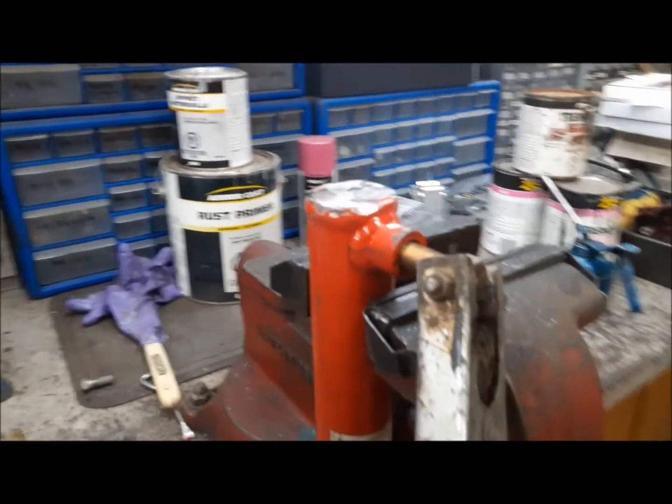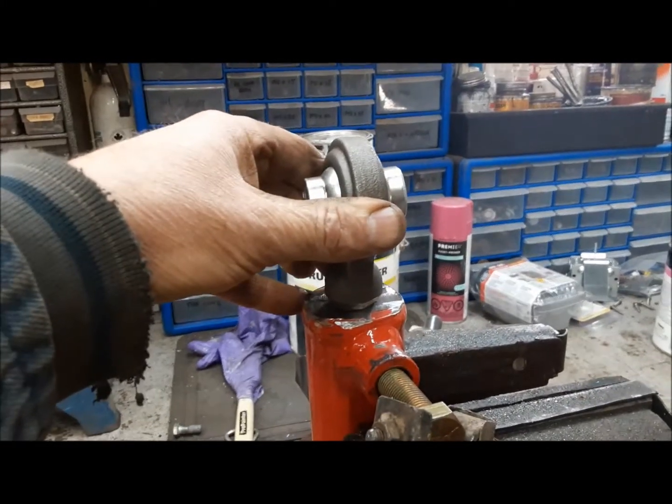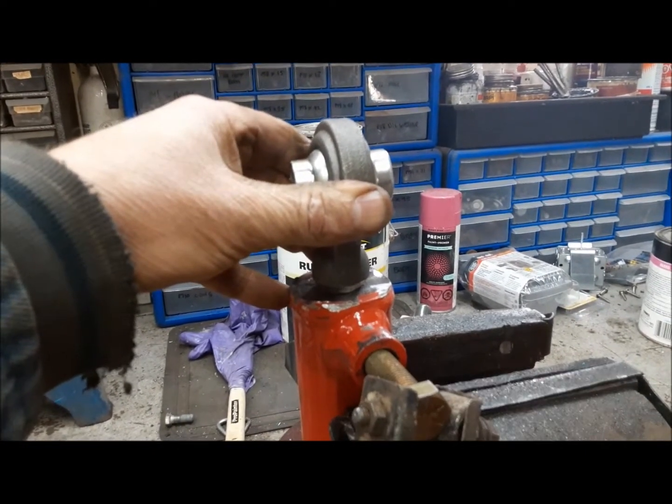We got this all prepared, ready to go. Now I'm going to go ahead and weld the first end on. I'll just tack it in one spot, and then we'll make sure it's straight and level and everything like that, and then we'll go ahead and weld it around.